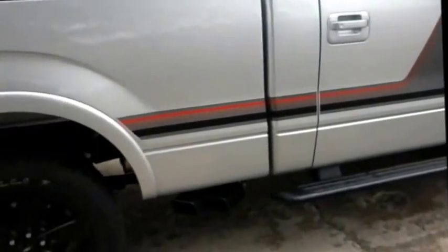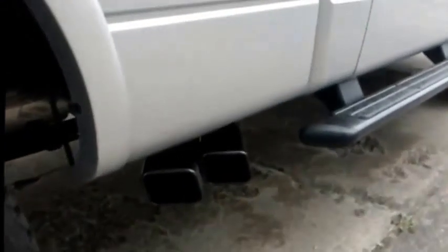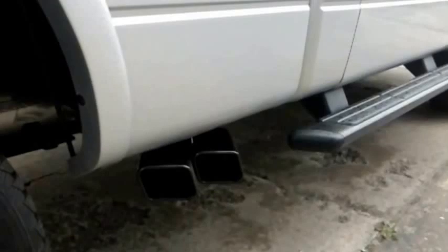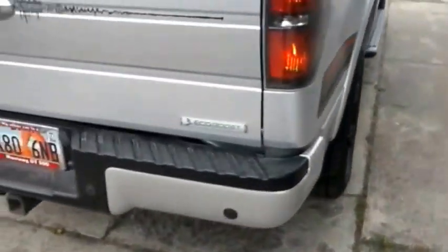We've got the new exhaust in. As you can see, it's coming out in a very different area. And it does have a different note. Going down the road, it's very much throatier, too.